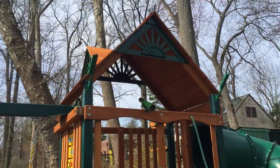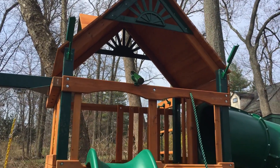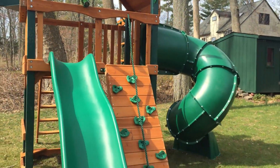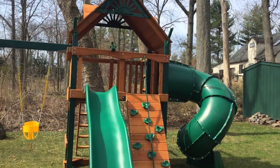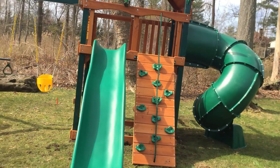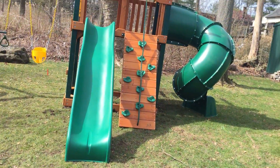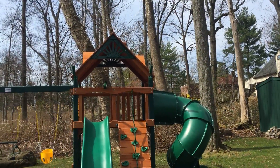We got the standard wood roof. The Mountaineer, like most of the other Gorilla models, comes with multiple roof options. You can get it in the deluxe, which is the vinyl green tarp, or a Sunbrella tarp, which is a more durable fabric. If you want to use multiple colors you can get the standard roof. They also have treehouse and clubhouse versions.